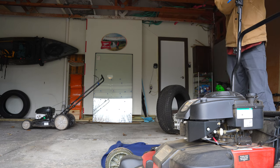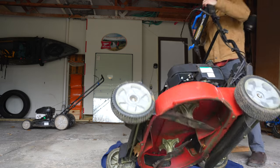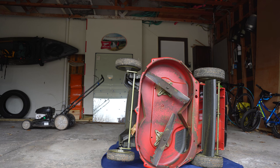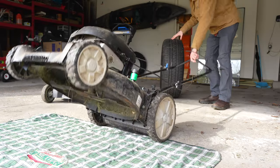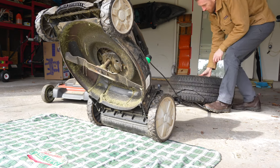Next you'll want to tilt your machine in order to get access to the blade. Be sure to look at any special considerations with your model to ensure you do not spill oil or gasoline. My Toro recommends allowing the gas tank to run dry before tipping it on its side, which is the same method for this model's oil change. On my small Craftsman, I simply lean it back and put a weight on the handle, which has never caused any issues, but make sure it is secure.